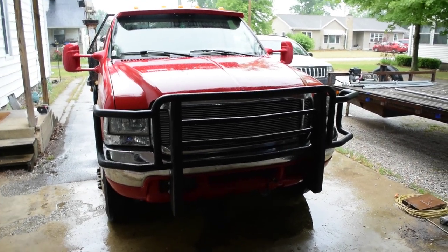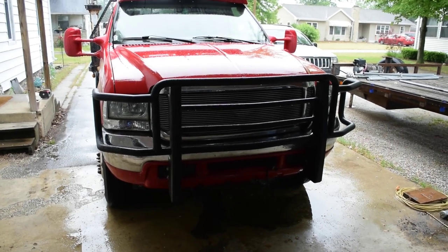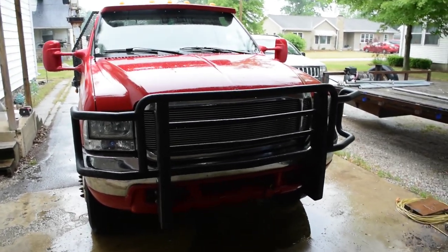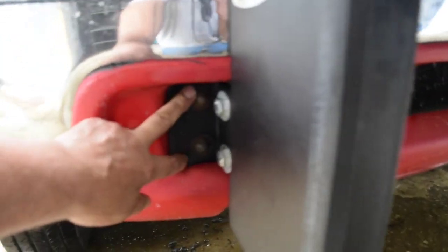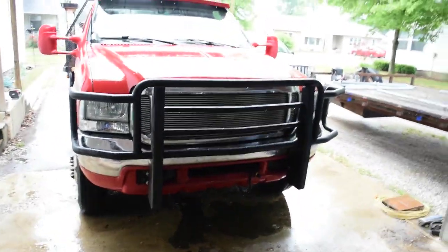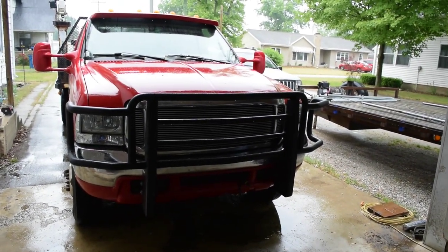The short answer to the question is yes. You can take a brush guard that is built for 2008 to 2010, and as long as one of the brackets has the holes to mount it right where your bumper on your 99 to 07 bolts on, then you should be able to bolt that brush guard onto a 99 to 07 Super Duty.